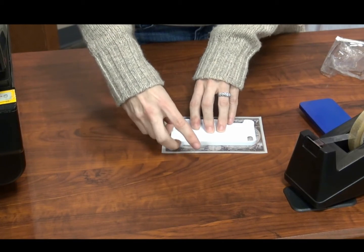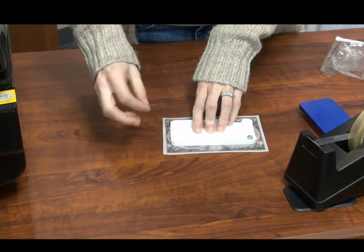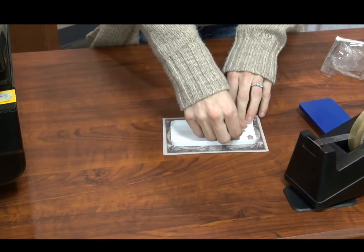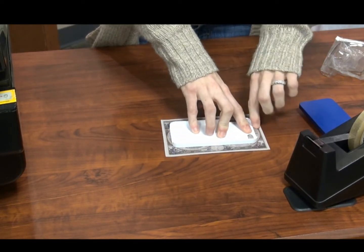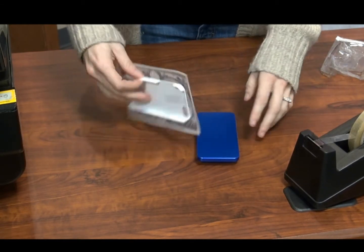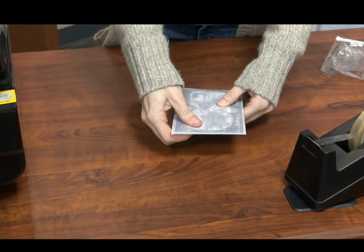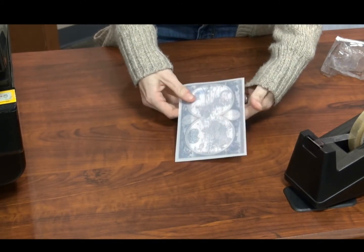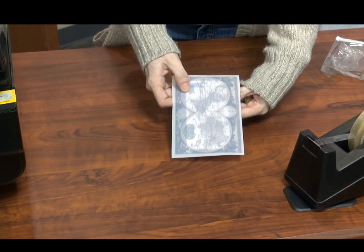Attach from the inside two pieces of thermal tape. You can attach them anywhere as it will not block the transfer. Then take your mold and simply place the case onto the mold. It is now ready to go into the heat press, so it's considerably faster than a paper transfer.